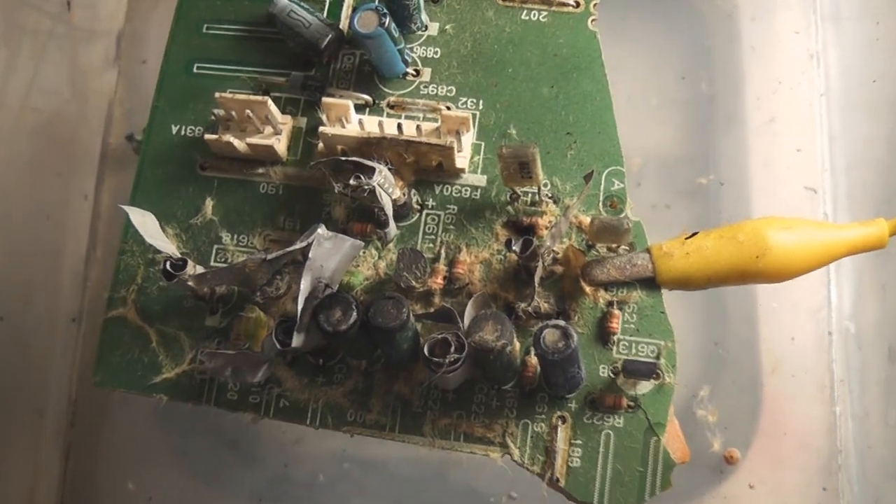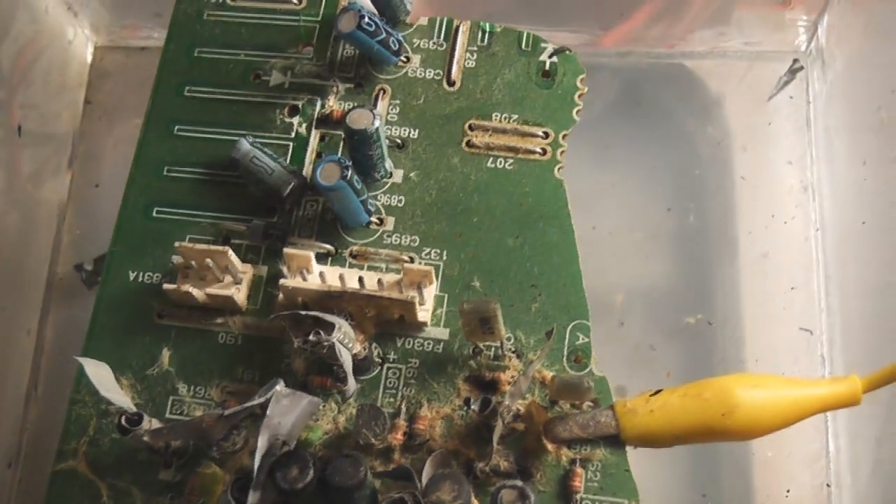I'm gonna do it. Here we have a quick look at the carnage on the capacitors. It actually worked quite well.